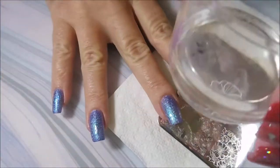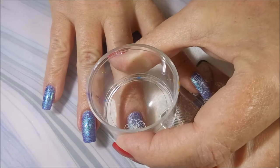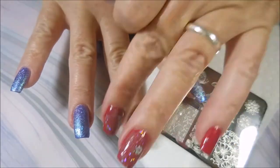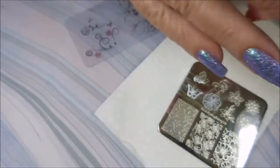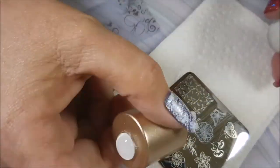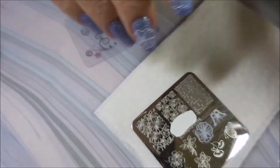Those little fine lines, man, they get tricky. I'm trying to line these up kind of in the center, but I'm not too worried about them being just perfectly centered. That's not how I'm doing this one. I just wanted some of that beautiful base polish to shine through.